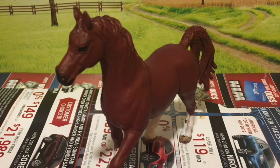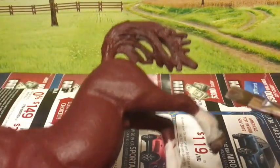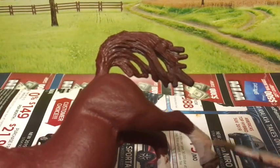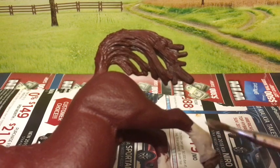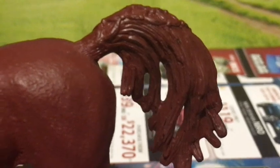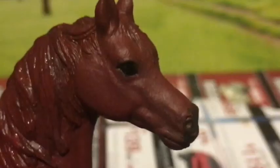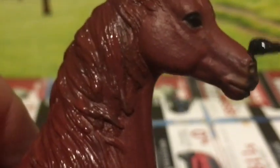Now that I like his coat color, I'm going to whiten his stockings. Now I'm going to give his tail a second coat of paint. I am also going to give him a black muzzle.